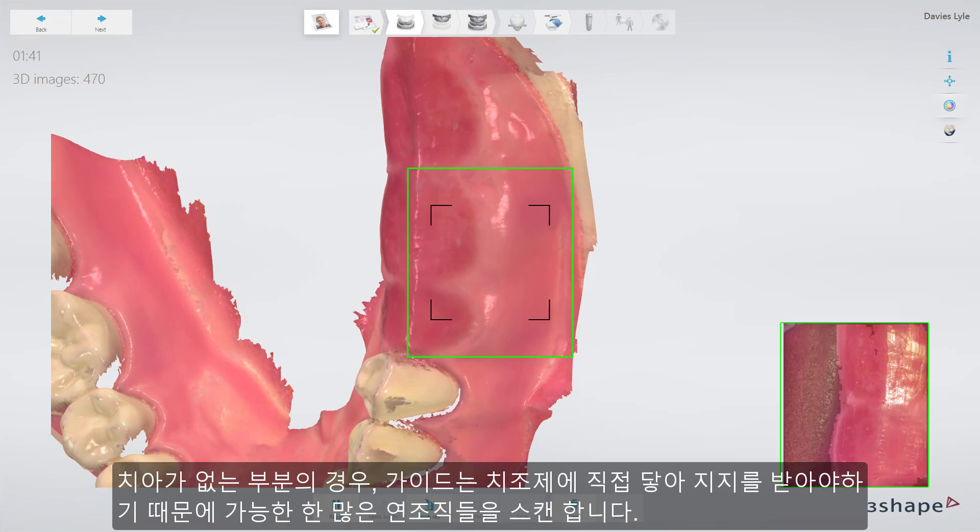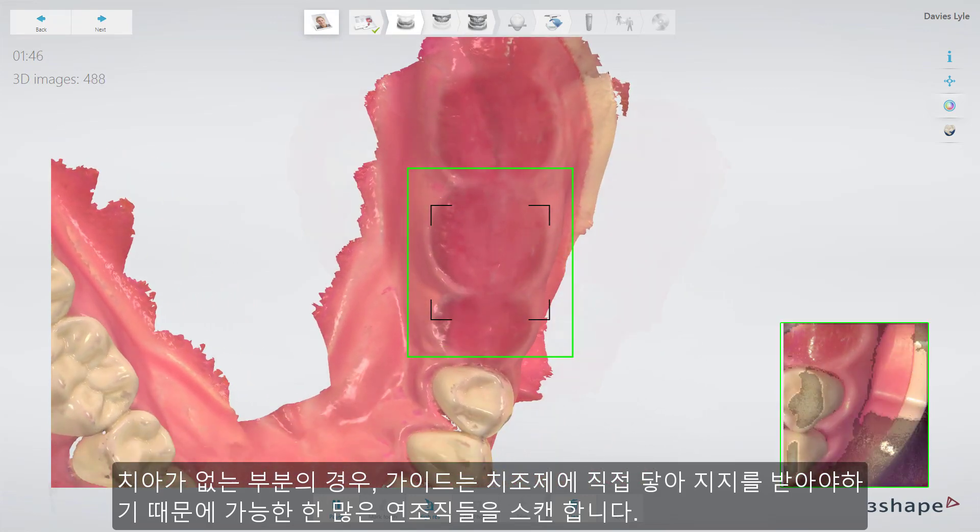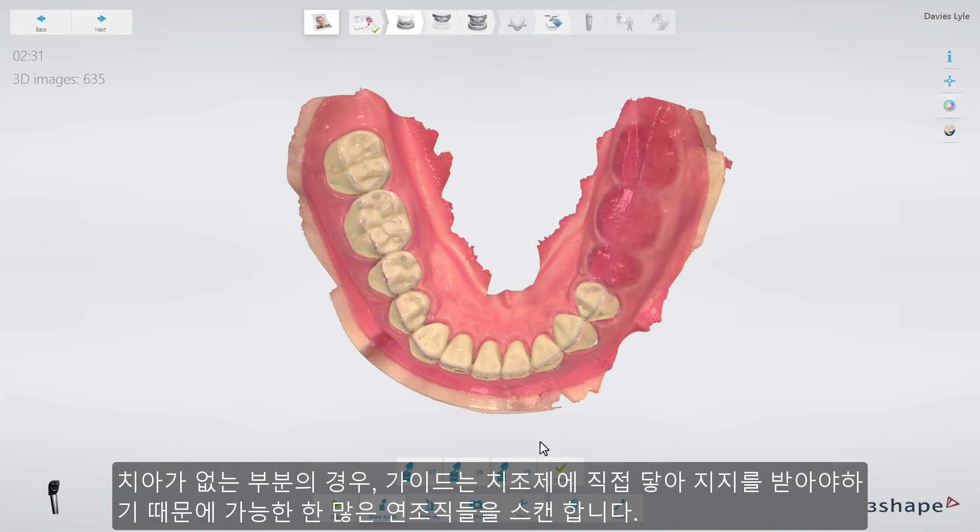For toothless areas, scan as much of the soft tissue as possible, because the guide will later rest directly on the crest and get support from it.